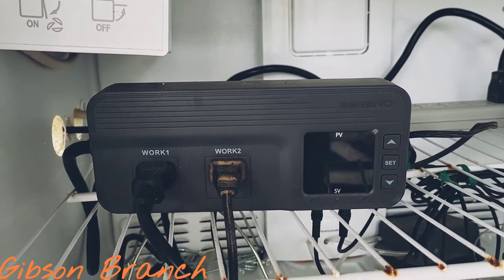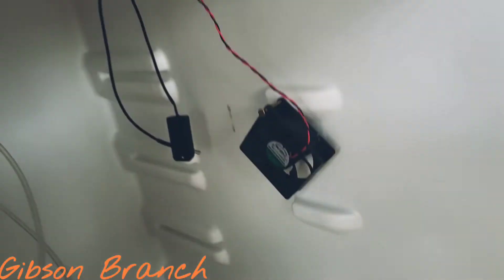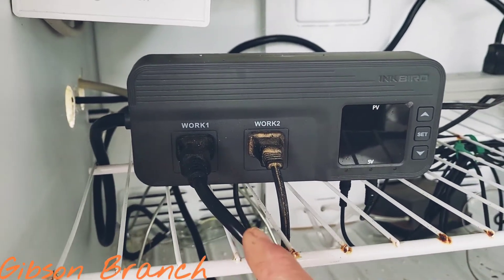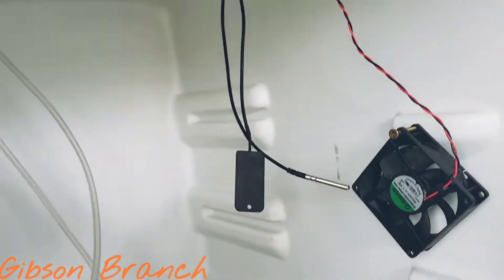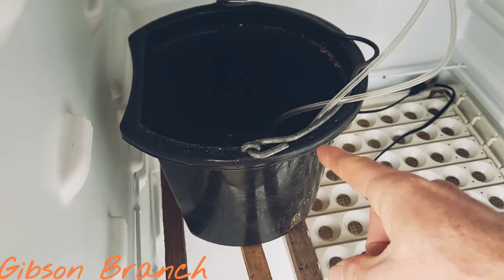The star of the show is the Inkbird ITC608. All the Inkbird really is is a smart switch — it turns stuff on and off depending on the parameters you have it set to, and it's pretty easy to figure out. Work one is tied into the light. In the programming, I set my temperature, which is measured off of this probe right here, to stay between 99 and 101 degrees Fahrenheit. When it gets down to 99 that turns on; when it gets up to 101 that turns off. Work two is set to humidity, monitored by this device right here. When the humidity gets too low, work two turns on the aerator that blows bubbles in the water container. When the humidity gets back up to where it needs to be, the aerator cuts off.